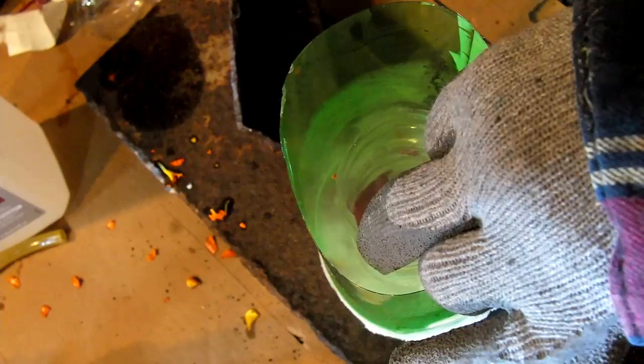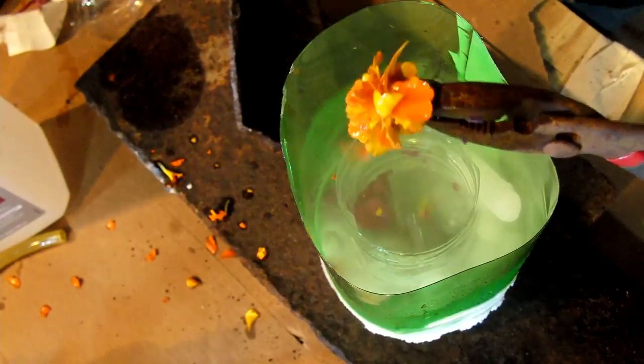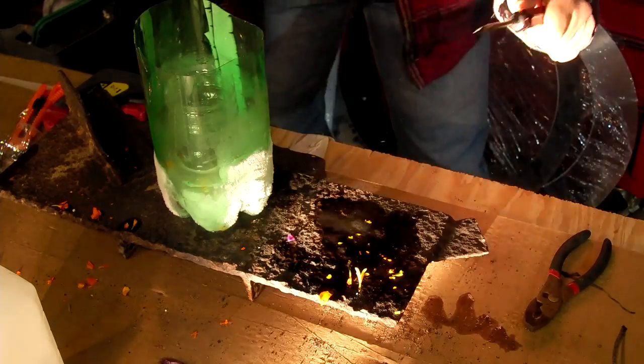I went out to Denise's garden and got a couple of her flowers while she wasn't happy with it. After dunking the flower in the stuff for a few seconds, it shattered like glass.